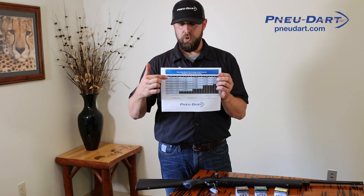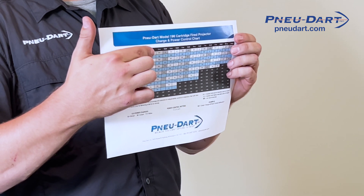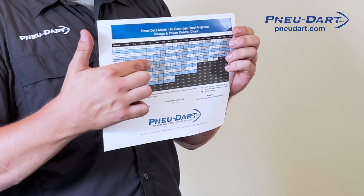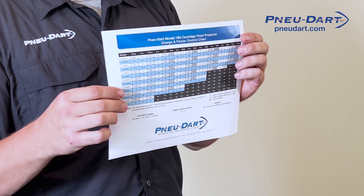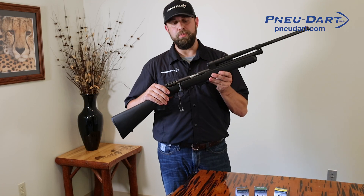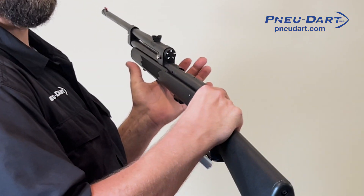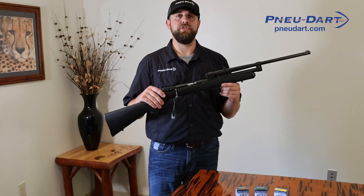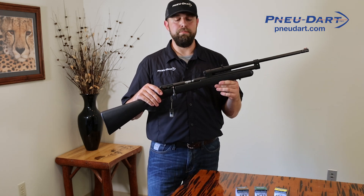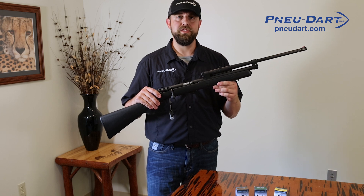So as you go over — let's say we're working with a 2 cc dart — you can drop down from 2 cc to about 20 yards. This is calling for a green 3 load. We have our green loads already in our projector. We can set our projector to the 3 setting. Now we can give a nice accurate shot to the animal, causing minimal trauma and delivering our medications safely and effectively.